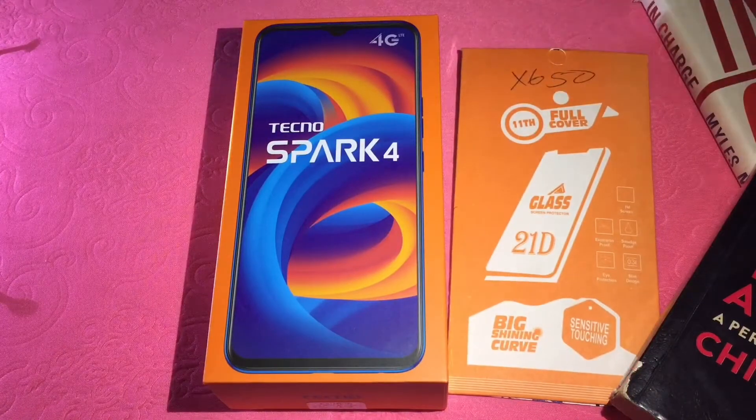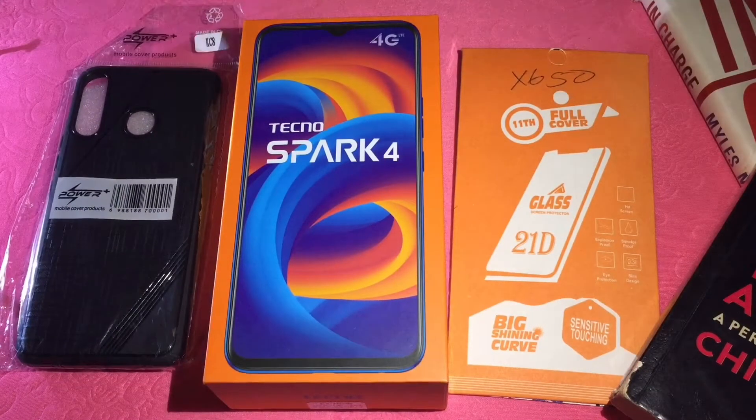I'll also be trying out this autofocus case as well as applying the glass protector. Without further ado, let's get started.